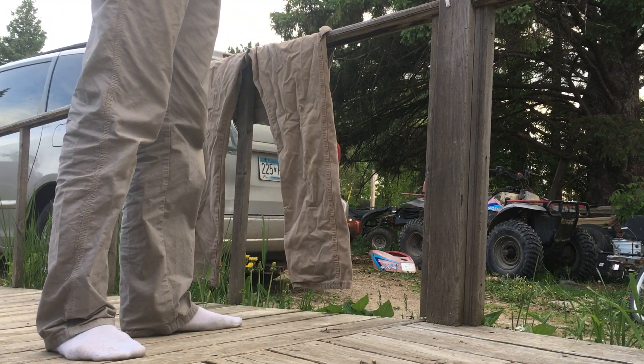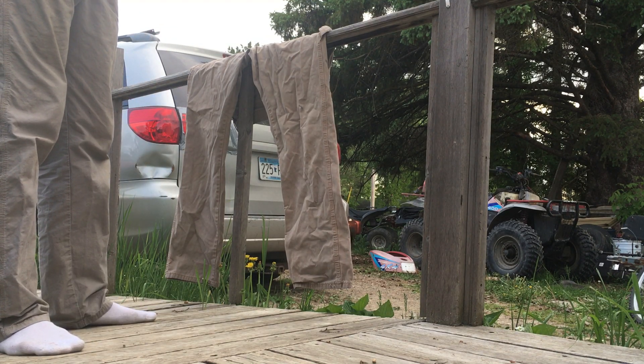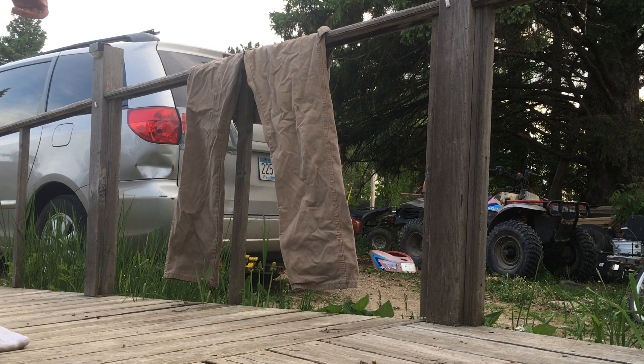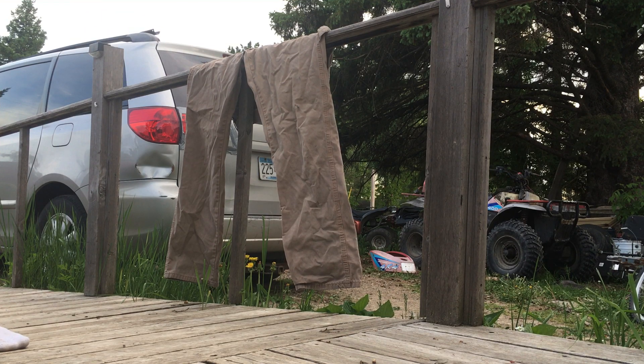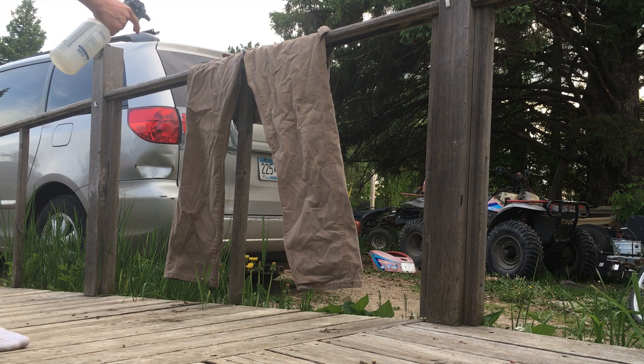We're gonna Permethrin some pants quick here. Just got this Bronco Permethrin — it's meant for horses and stuff, came in a big bottle. They say to leave it and let it mist out, but we're just gonna take her in. This is supposed to be tighter to make it spray wider streams — we'll figure this out yet, boys and girls. There we go.